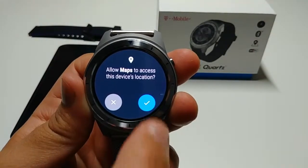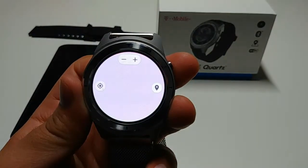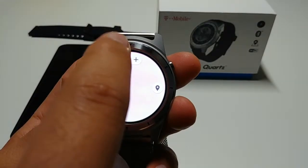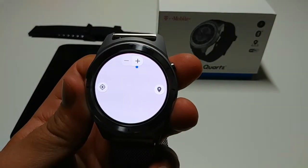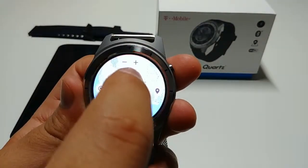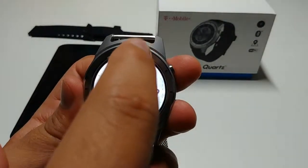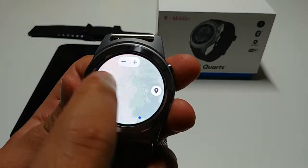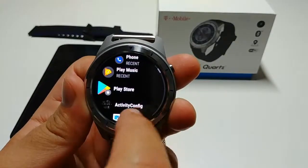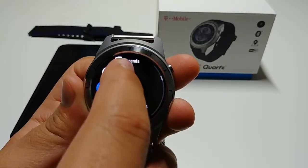This watch I got for $50 — I'll try to link some in the description below if y'all are interested. I still love this watch; I use it every single day. You can scroll through the map and just swipe right to close the app — that's the easiest way — or you can also press the button.